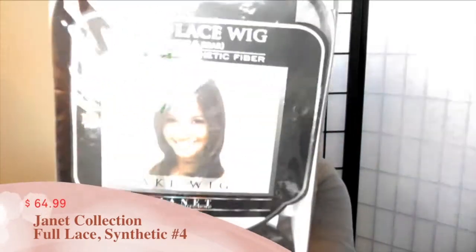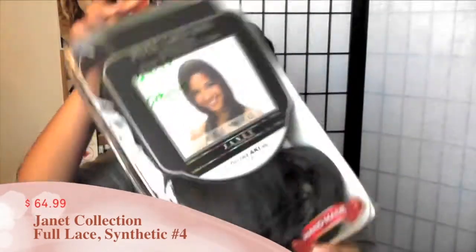Hey ladies, I'm about to do another video for you guys. This video is on the Janet Collection wig that I got — this is called the Aki wig in number four, and it looks like that. I purchased this for $69, which is pretty pricey for me because I usually don't go too crazy buying wigs for over $50. I got this wig because it mimics my hair so well, and this is how she looks.